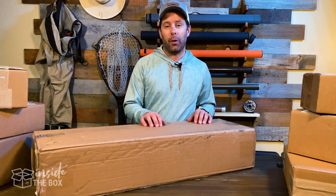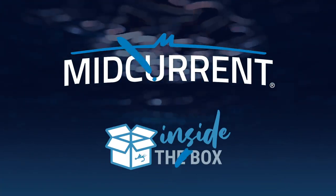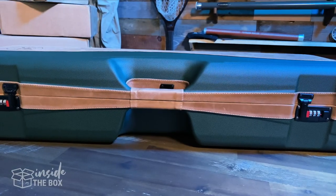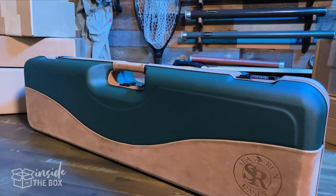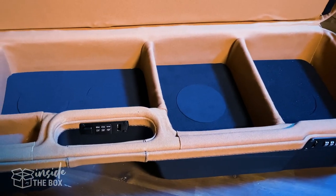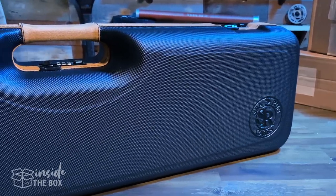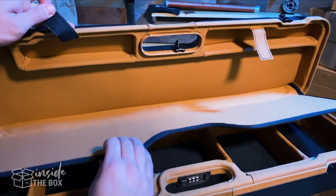Today let's check out something from the folks at Sea Run Cases. Sea Run Cases are actually relatively new to the fly fishing space, but these cases are actually produced by a company called Negrini, which has over 40 years of experience in building luxury, ultra durable and strong firearm travel cases. And these cases are 100% built in Italy.